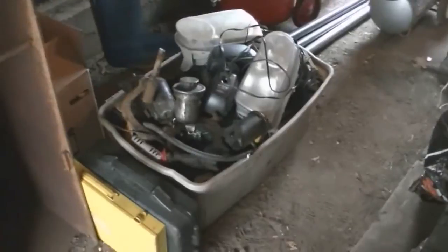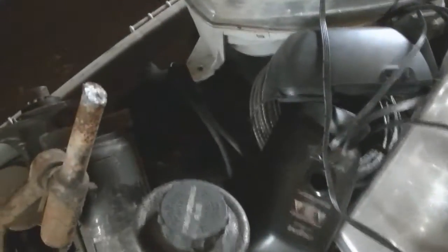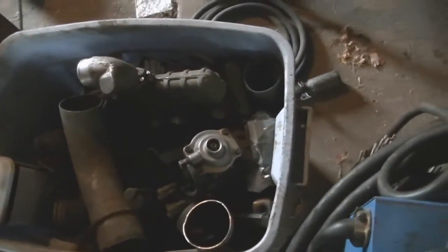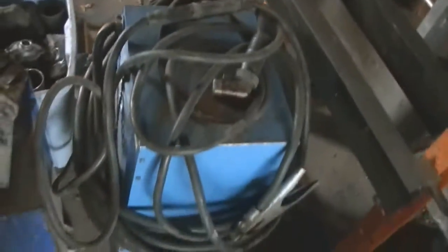Now I gotta go through that tote. I don't think there's a whole lot - oh, there's a couple freaking steering knuckles in there, right there and there. I'm gonna need those. Then that tote I think can just go out into the shed. This is all my Volkswagen turbo swap stuff so that can go out in the shed as well. I think this welder can go too.